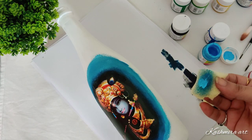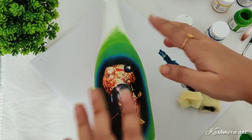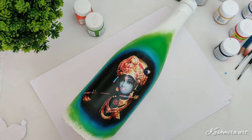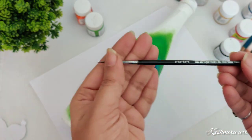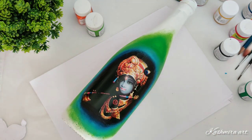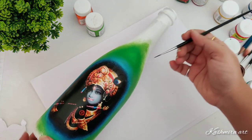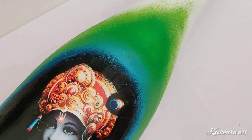After blue, take a light green color. Now this is the dark brown shade and light green shade. With the help of these two shades I'm going to draw lines, and the brush I'm using here is a number 000 brush.